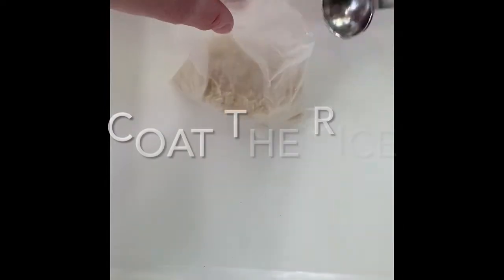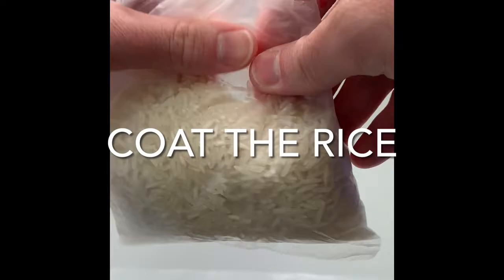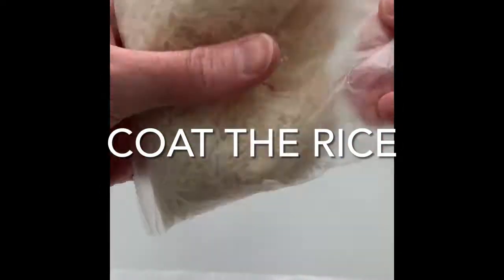First of all, you can use any rice. White, in my opinion, creates the most vibrant colors, but if you have others on hand, it could be worth a try too.